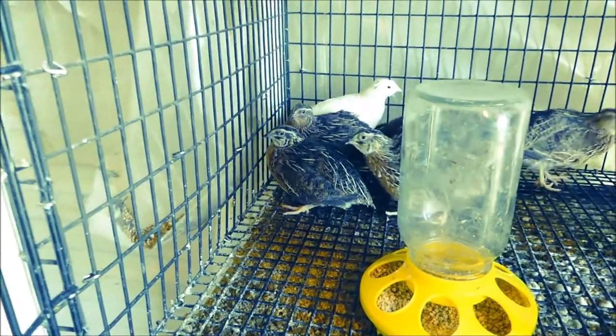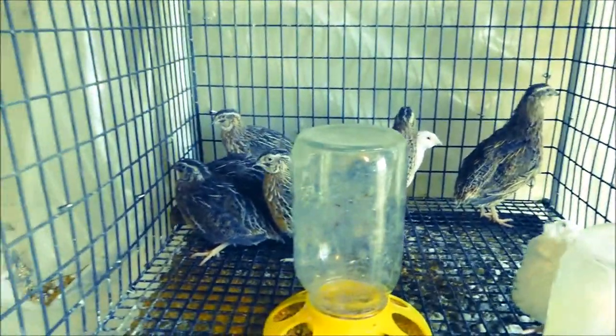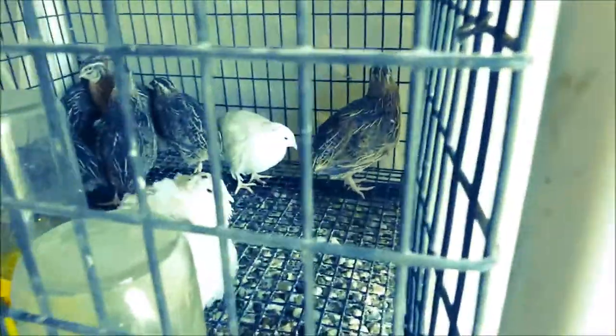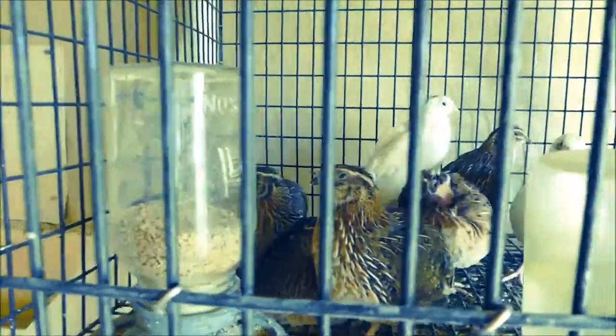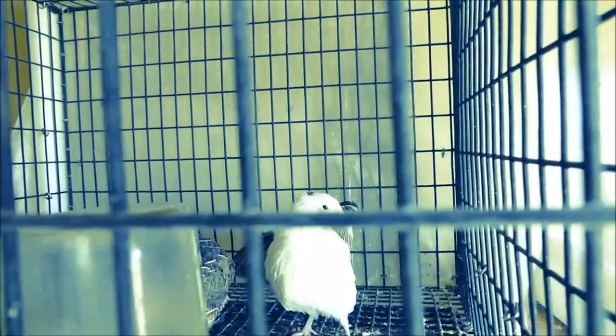We took 18 quail total out of here, which leaves 15 — 8 in one pen and 7 in the other. Our intention is to butcher them probably before too long. They're probably about big enough; six weeks old is when they're butchering age and size.